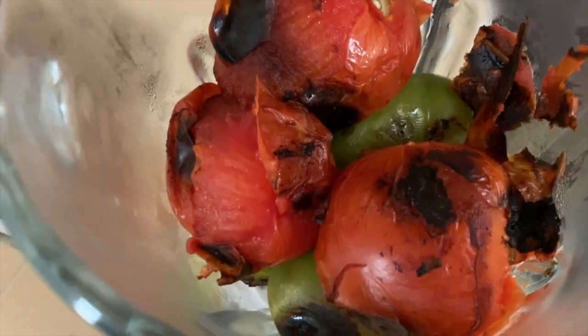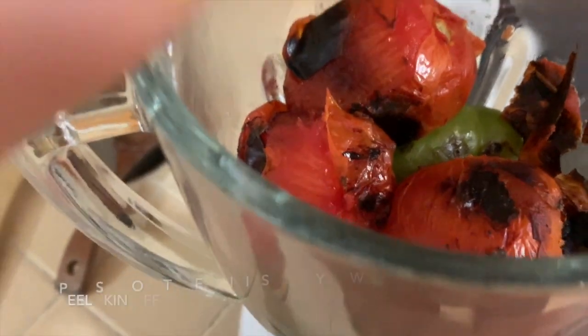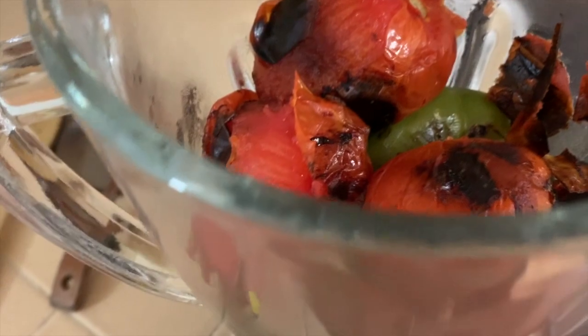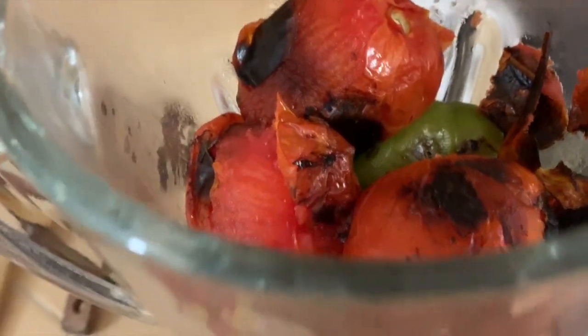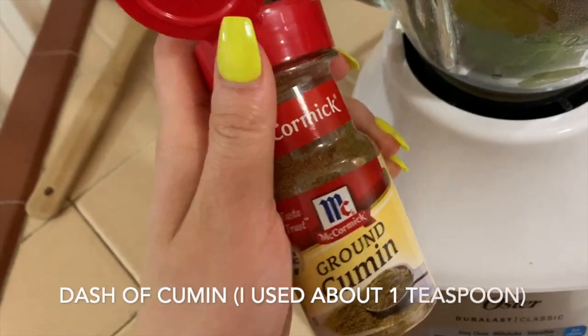After your tomatoes and garlic are roasted, you throw them in the blender. Make sure you get all of that little burnt skin off, because that's really going to give your sauce a roasted flavor. Then you're going to add a little dash of ground cumin and of course some salt.